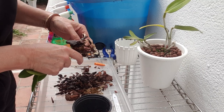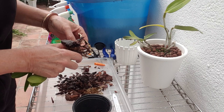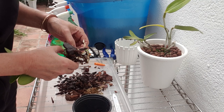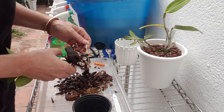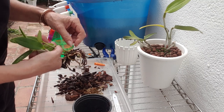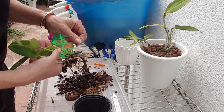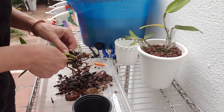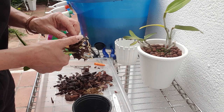I do normally wear gloves when I do this for plants coming into my collection, but they're hard to come by these days — they're a precious commodity. I'm not going to waste a pair of gloves for this, so let's see.